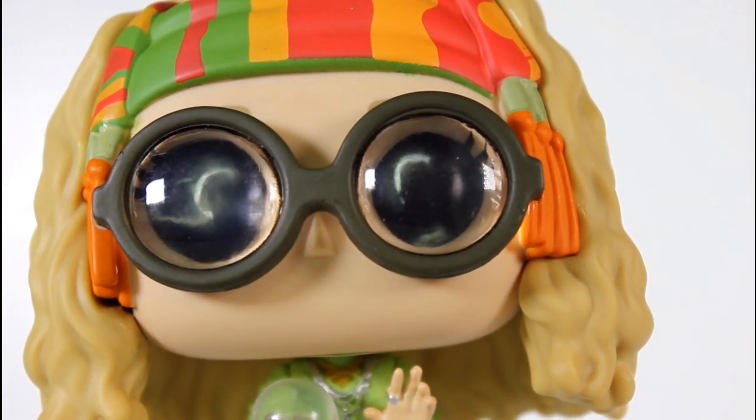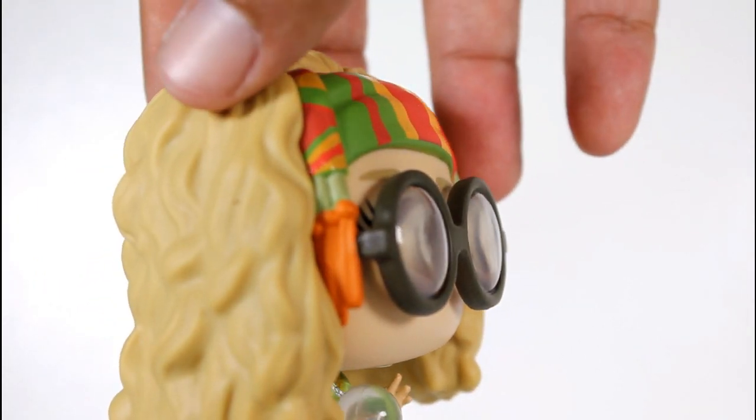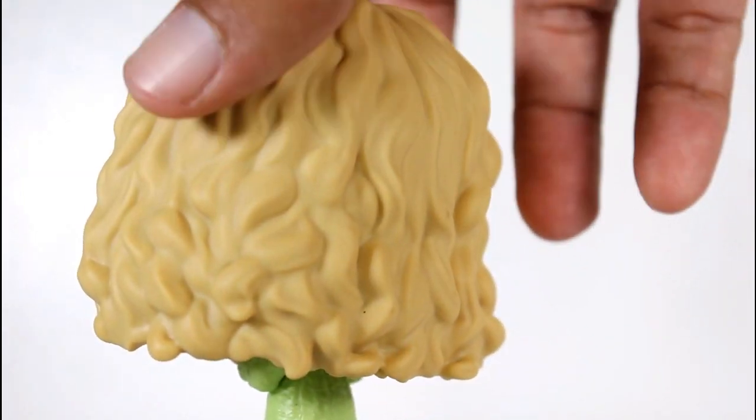The paint job on the frames is pretty good. The paint job on the head is pretty good on my pop. The sculpt on the hair is pretty well done — I really like the shagginess of her hair.